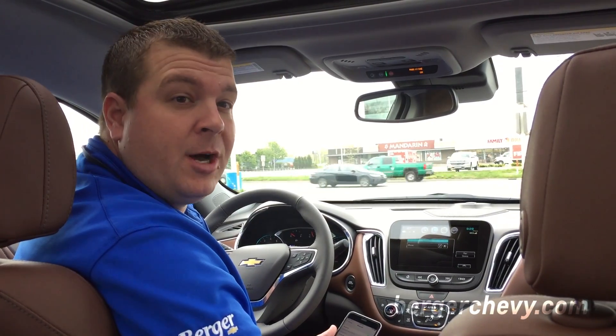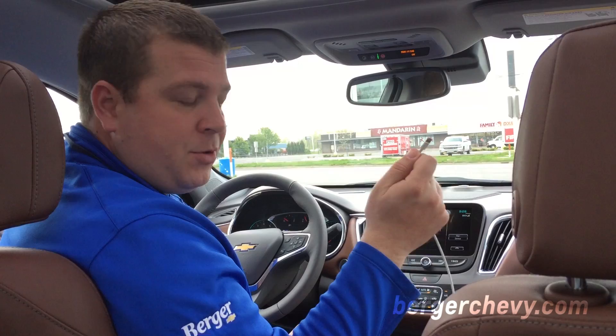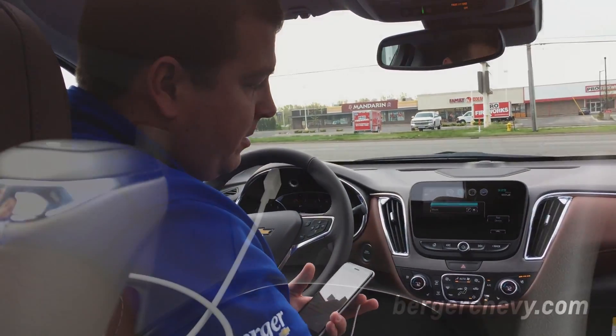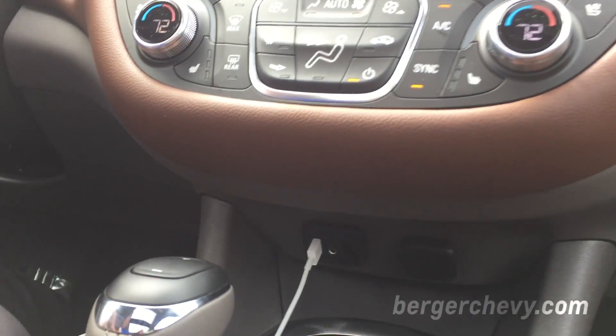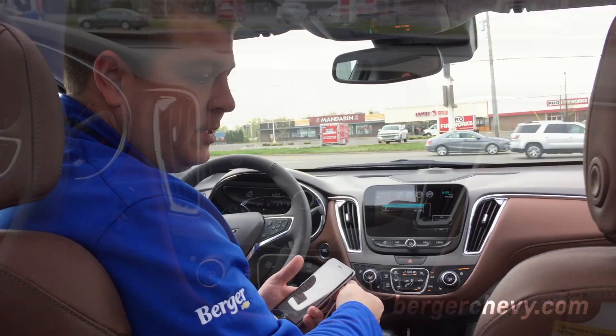We're going to talk about Apple CarPlay and how that works. What you need is an Apple cord. In the Malibu we're in here, your plugin is right down here underneath the infotainment system. Some vehicles will also have plugins in the center console or even in the glove box if you want to have your phone totally hands-free.